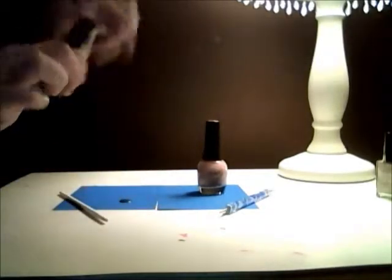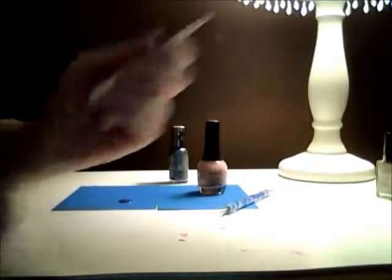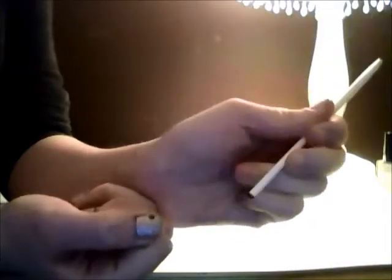So just like that, with your bigger circle, you're just going to dip it in there and put it right on the nail — like that — and you're just going to go around and make dots.